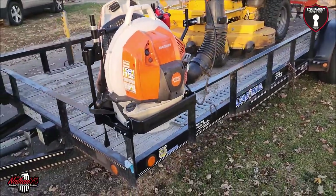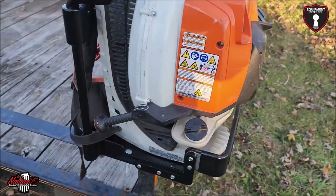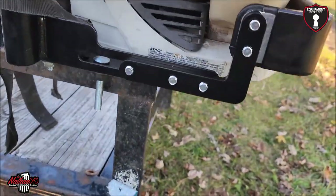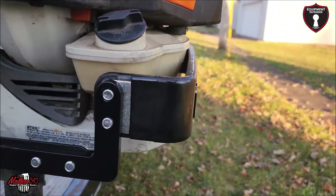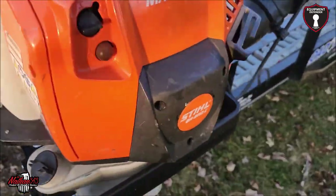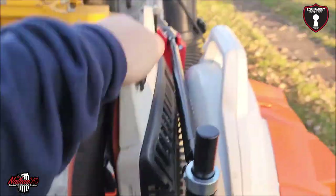This is the Stihl BR 800C — yes, it will fit the 800s, barely, but it will fit. I could more than likely bring this back or forward a little bit. I might end up bringing it forward just a little bit once we play around with it. We may end up loosening these and scooting it up just a little — there's a bit of room there. The blower itself is moving but it's not coming out.